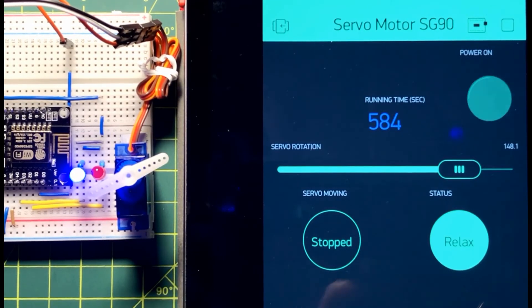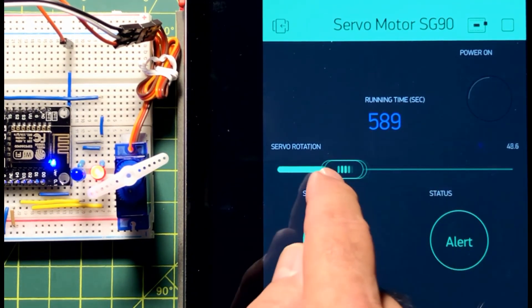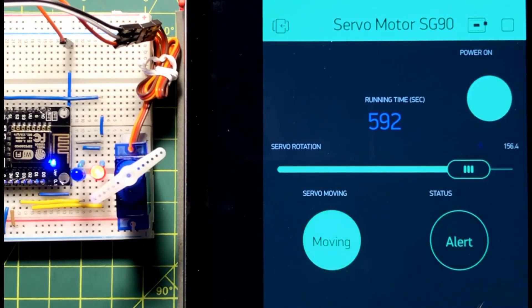And now for a quick demo. On the hardware side, the red LED indicates that the motor is moving and the blue LED indicates that the motor has stopped.